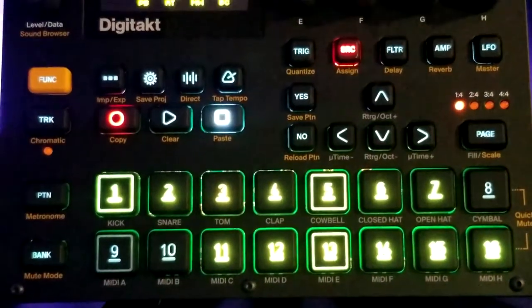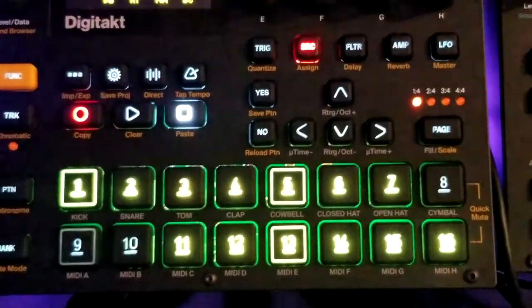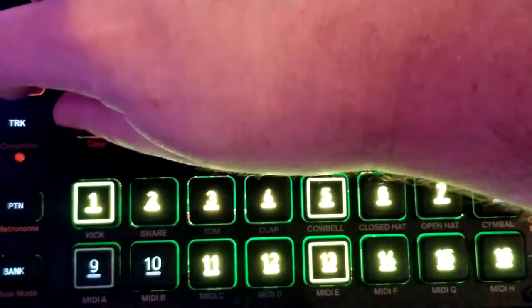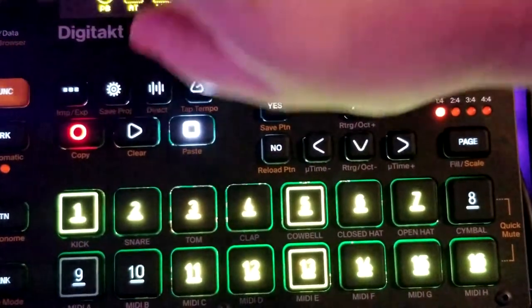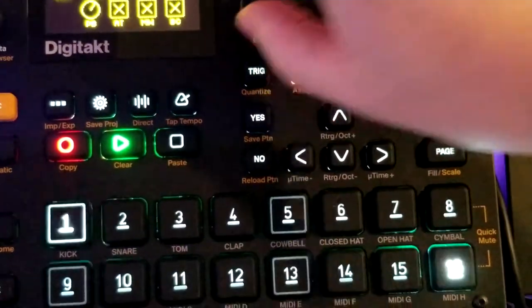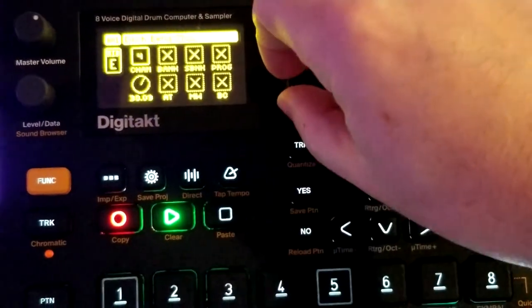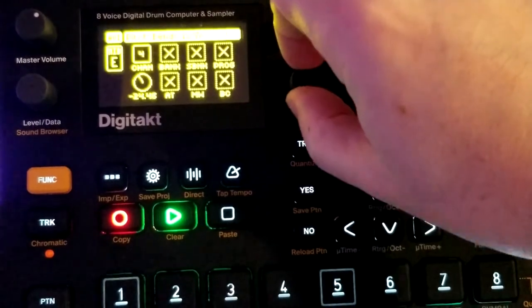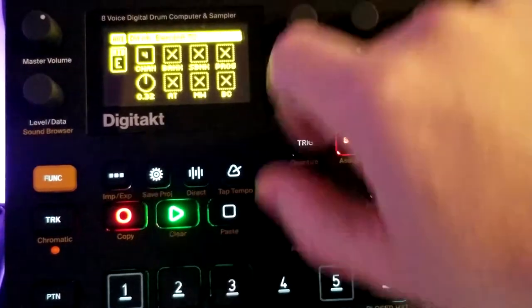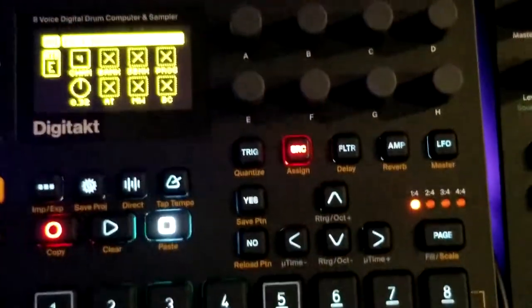Just so you know I'm not lying — if I push record you can see all the trig locks it's thrown in there. So let's clear those out, and fix the pitch bend.